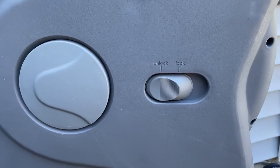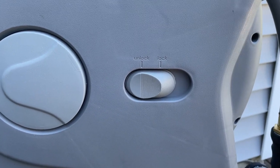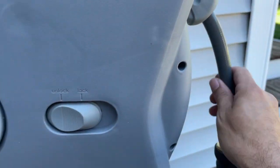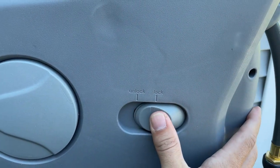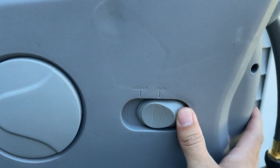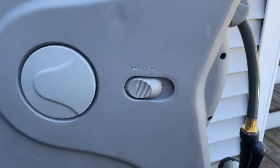One feature I really like about this hose reel is it has a little lock button. So if you have this thing all the way extended — let's say you're washing your car in the driveway — and you accidentally pull on it and it starts to tug back, you can actually lock it in place so that can't happen. Then when you're done and ready to retract it, you just unlock it and a little tug pulls it right back in. It's a nice feature.